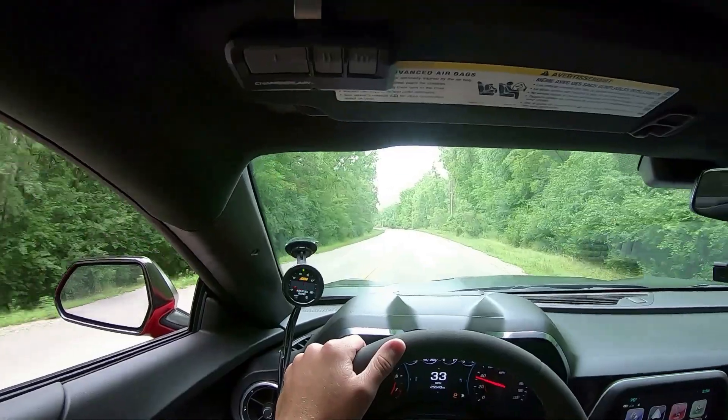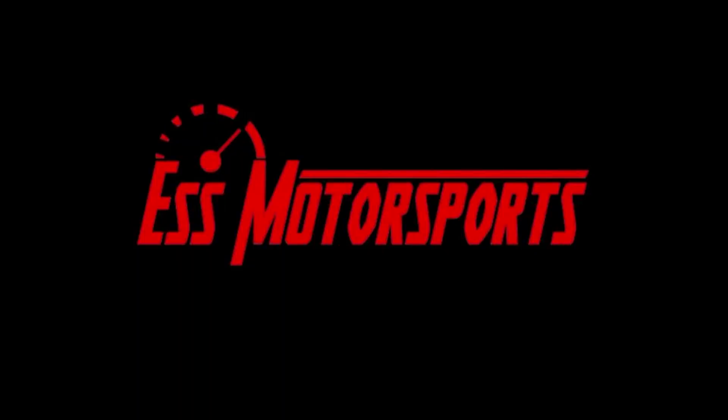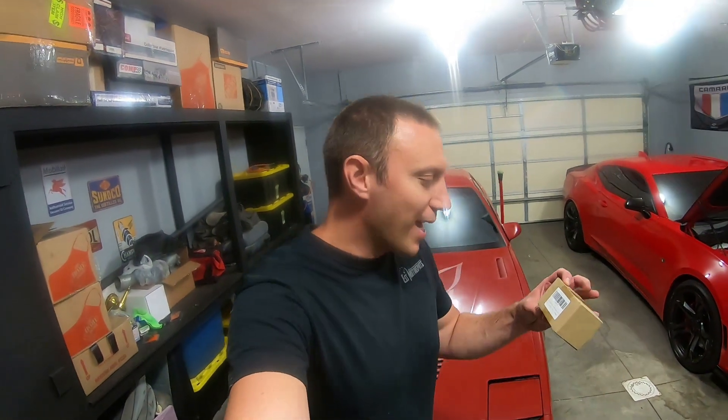What's good YouTube? You're back on S Motorsports. My name is Eric and today we got a little project for the Trans Am. I've been wanting to do this for a while and what I picked up is a fuel tank vent valve for the Trans Am.